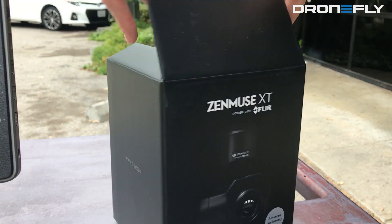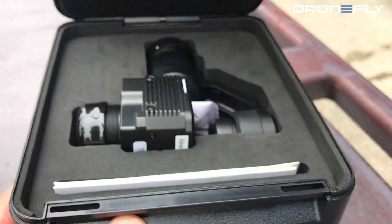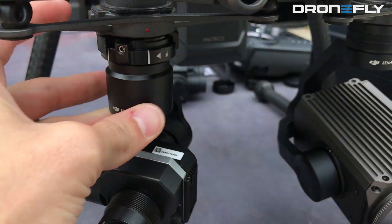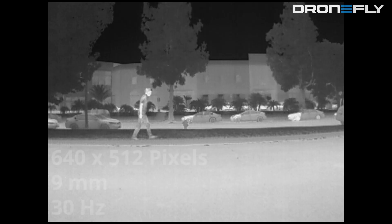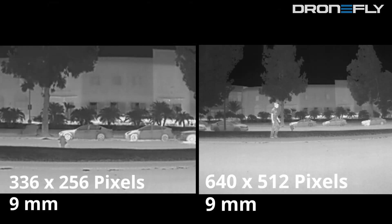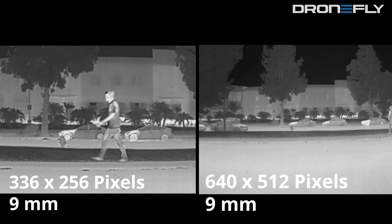Next up we have the larger 640 by 512 pixel version of the XT with a 9 millimeter lens. The field of view, or FOV, is much wider due to the bigger infrared sensor. Here is a side-by-side comparison between the 336 and 640 resolution cameras, both with a 9 millimeter lens.